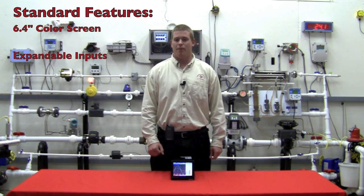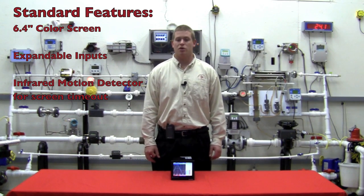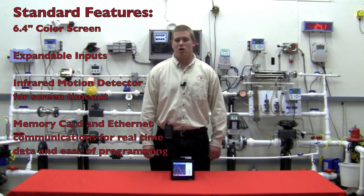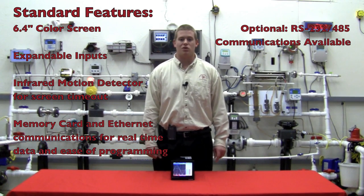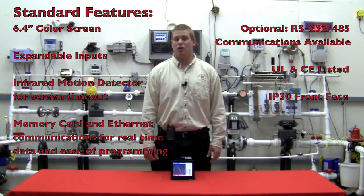The recorder inputs are expandable with easy-to-use plug-and-play I/O cards. The front face has an infrared motion detector which will time out and shut down the screen to prolong its life. It comes standard with a memory card to save configurations and to program the unit, and also with Ethernet communications to get real-time data and also to program the unit connected to your PC. It has RS-232/485 communications available as an option. The recorder is both UL and CE listed and comes with an IP30 front face.